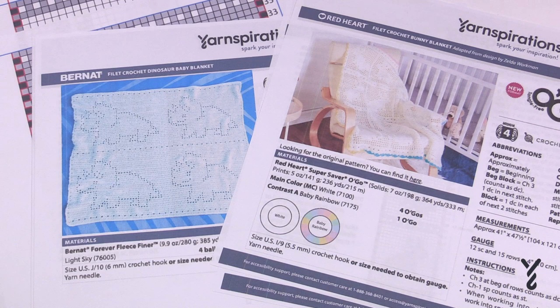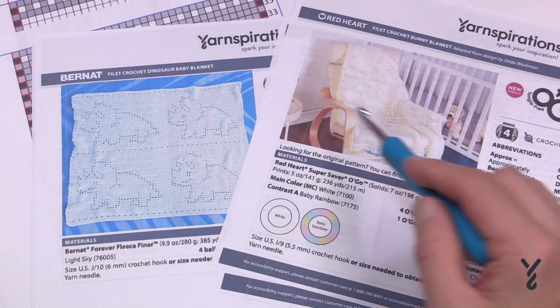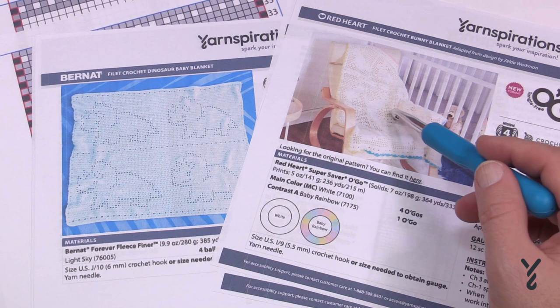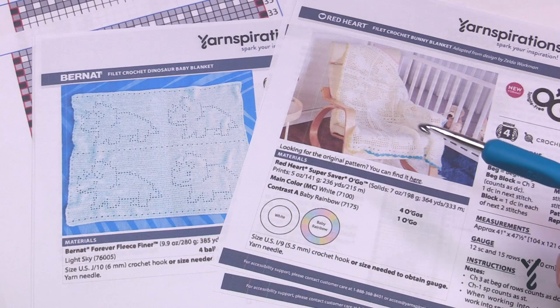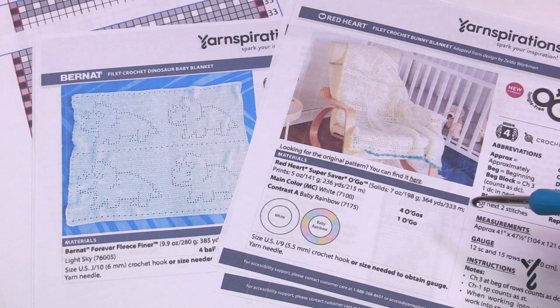Filet crochet is a matter of putting shapes into your project. Sometimes the boxes are left empty to form the shape of the design, like the dinosaur. This other one has a bunny worked into the blanket facing two different directions with a different count of repeat. What's similar between them is just the number of holes used to create the shape — where the holes land is where the shape is being created. You need to follow a graph in order to execute that.